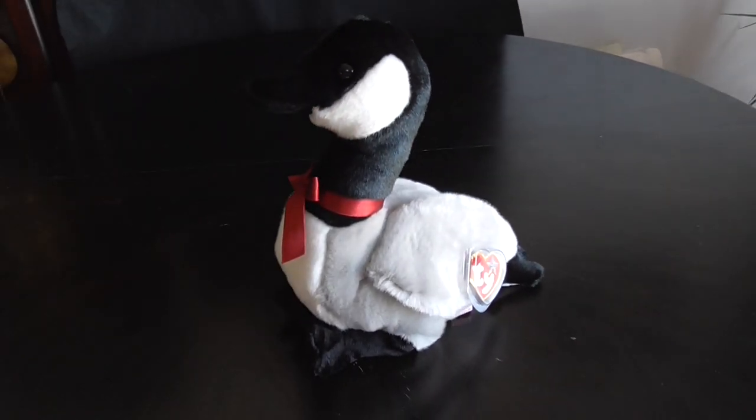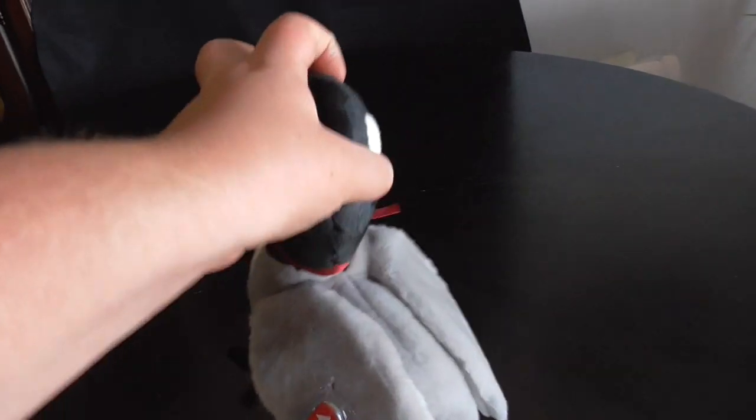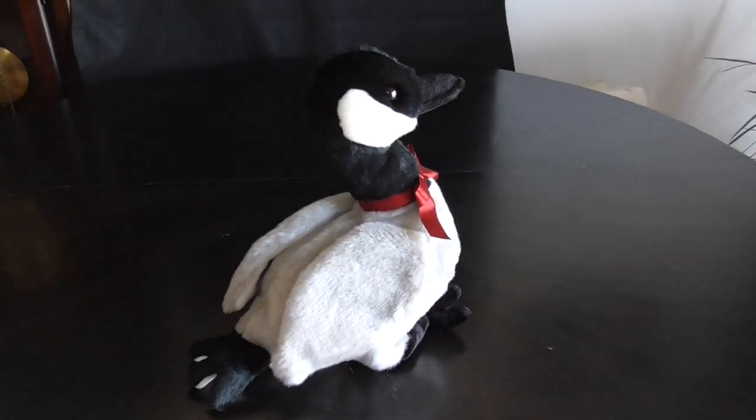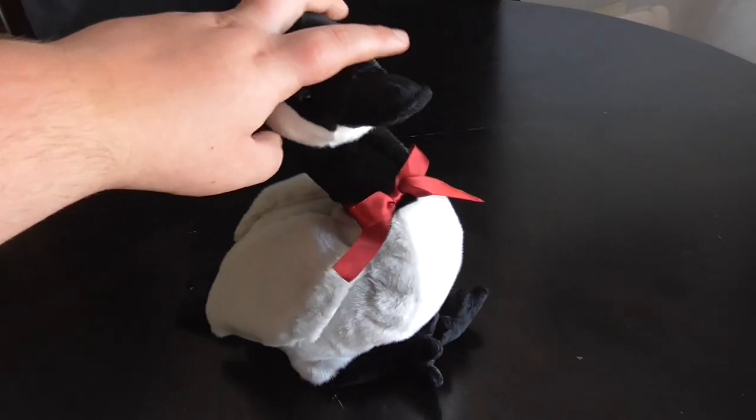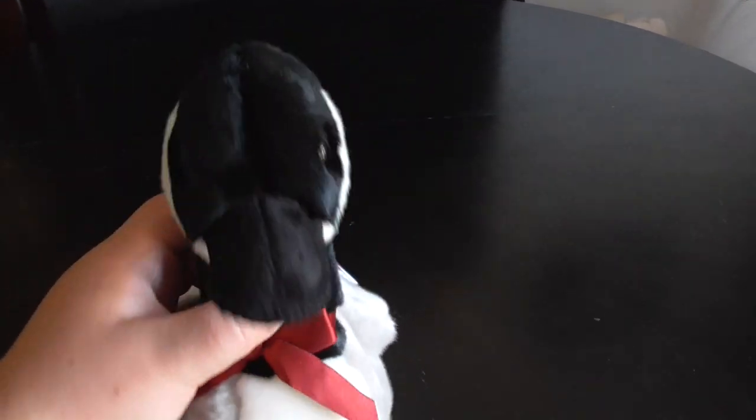Hi you guys, here's a quick review on this TY Beanie Buddy 2001 Lucy the Canadian Goose Plush. Without further ado, let's get into the review.